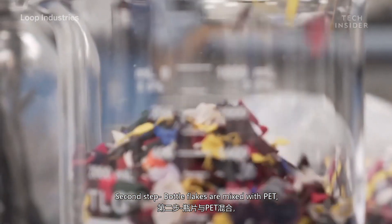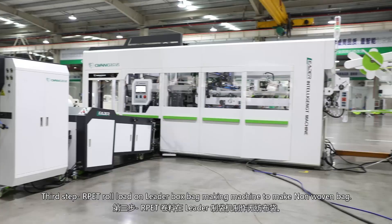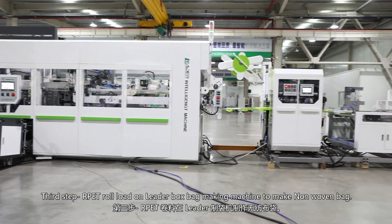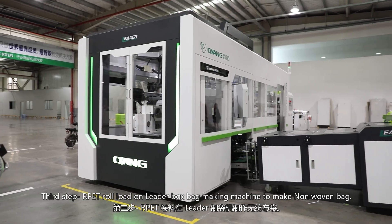The second step: bottle flakes are mixed with PET and added to the RPET production line to make RPET material. The third step: the RPET roll is loaded onto a bag-making machine to make the nonwoven bag.